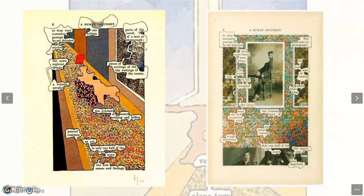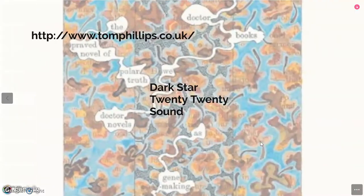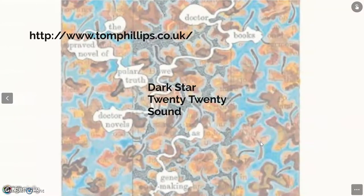A Humament is so rich and has so many details that you could carry it in your bag and have it in your pocket, have a quick look at some pages from time to time, and never be tired of it in a lifetime.